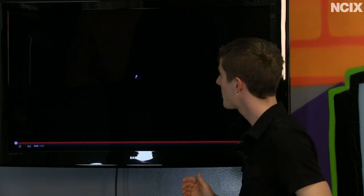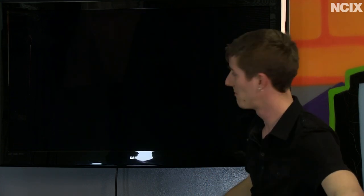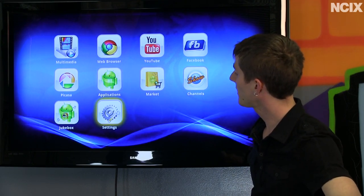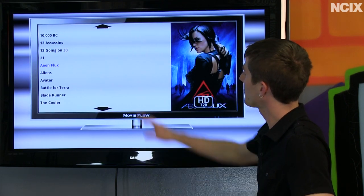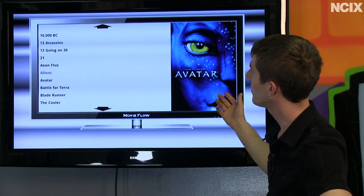I would expect support to improve moving forward. We're still using very early firmware on this product, although you can see the interface is fairly snappy. There are fairly mundane settings, and then we get into the jukebox — a cool app that lets you navigate content alphabetically and view cover art.